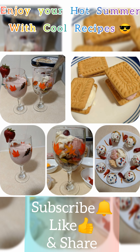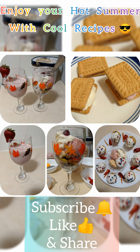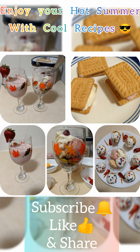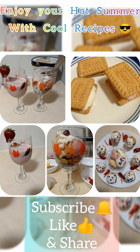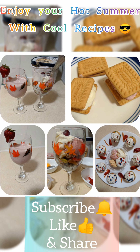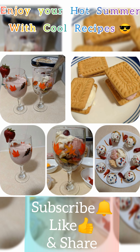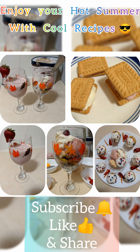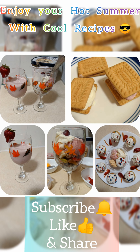Now let's taste it. Yummy! It's very tasty. It's not a cake — it's an ice cream, but it tastes just like a cake!